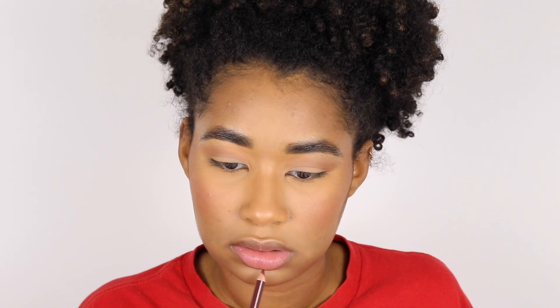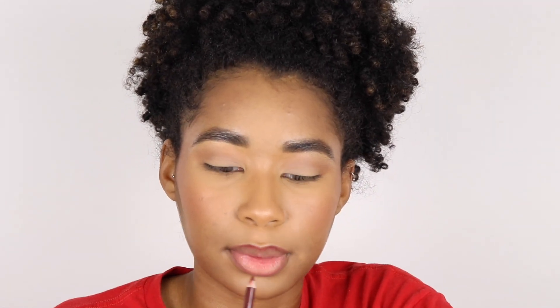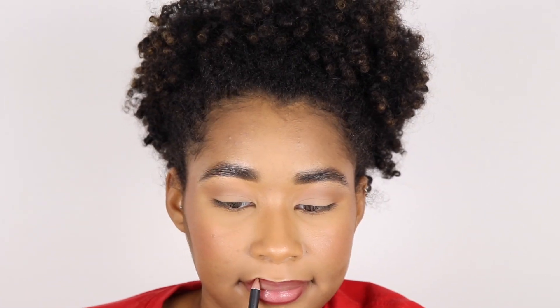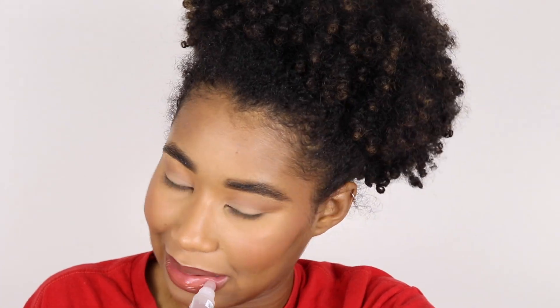I don't think I'm going to put on eyelashes. I'm going to take Deeply Intoxicated by Essence as my lip liner, and then Sweet Tea by Morphe for my lip color. And now I'm going to put on some mascara — no eyelashes, hopefully.